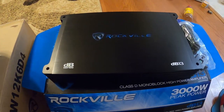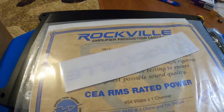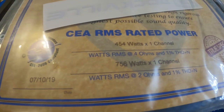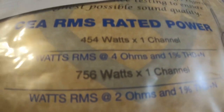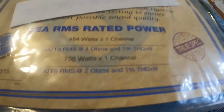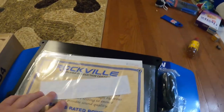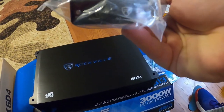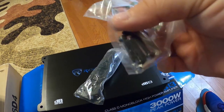It looks pretty stout, pretty big. It comes with some kind of amplifier production certified wattage — looks like 750 watts at one channel at 2 ohms, 450 at 4 ohms. True spec. It comes with all the standard stuff: bass knob, mounting screws, allen head terminal.